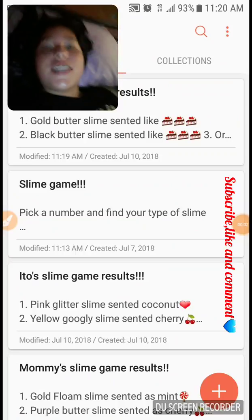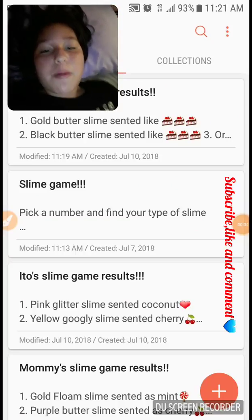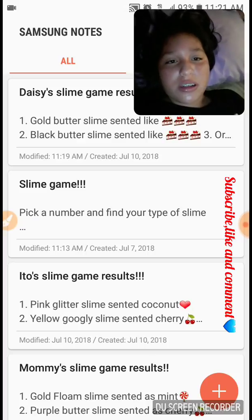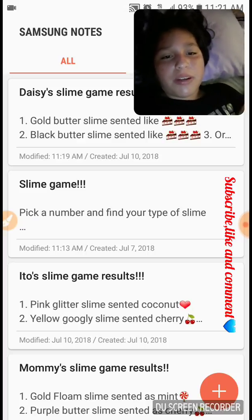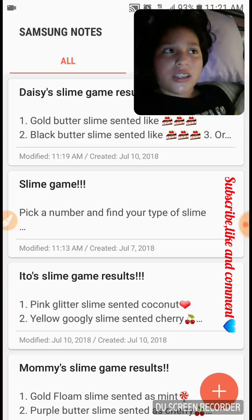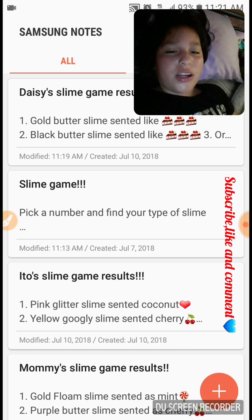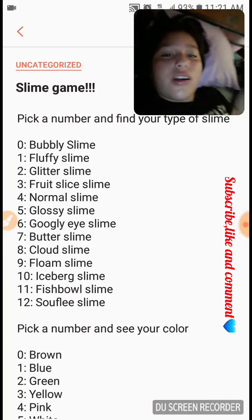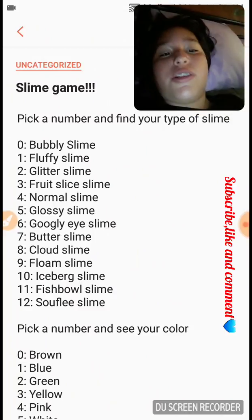Hey guys, it's Daisy and today I'm going to be showing you a fun game that I just wrote on Samsung Notes — or if you have a different type of phone like iPhone, it's just padded notes like that. I just wrote a slime game, so it says pick a number and find your type of slime.